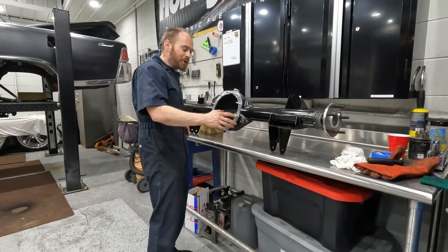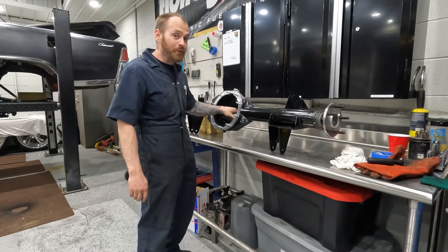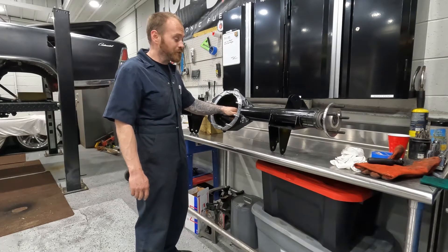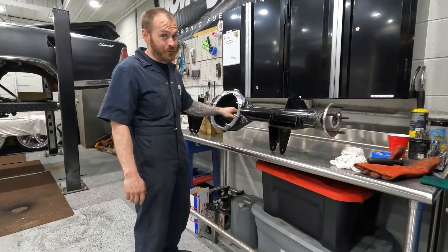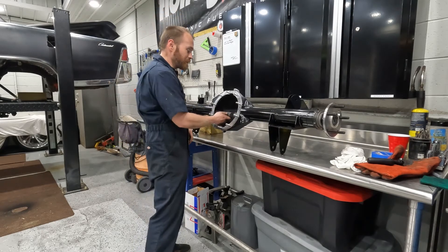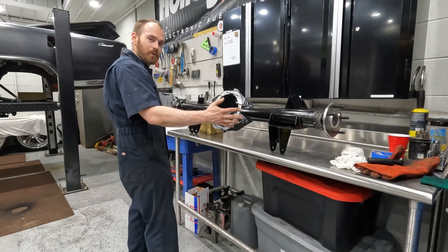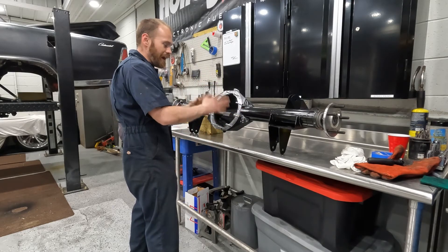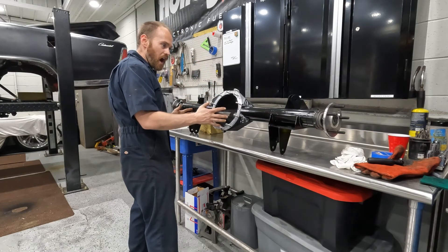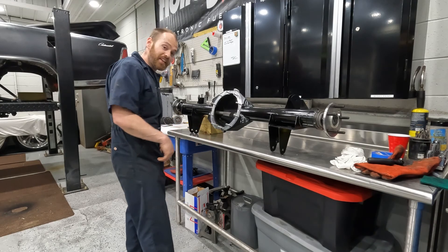It's all painted up and pretty now, got the axles in with bearings pressed on. Very happy with the turnaround from Strange — ordered them Thursday of last week, got them Wednesday, so five days total. They're 31-splined axles. The rear end is done and I'm just waiting on the brakes. Haven't bought a third member yet because I'm working on a budget, but this is done and I'm very pleased with how it turned out.